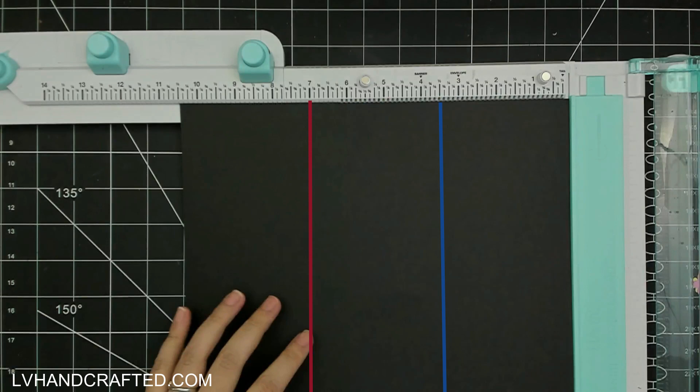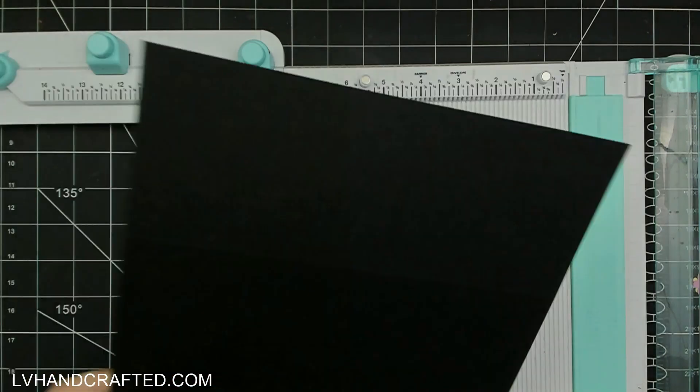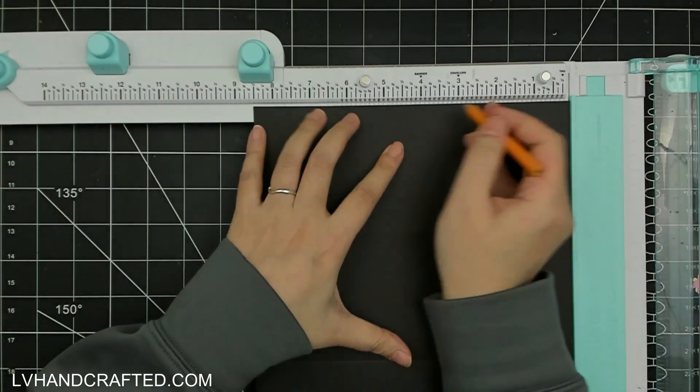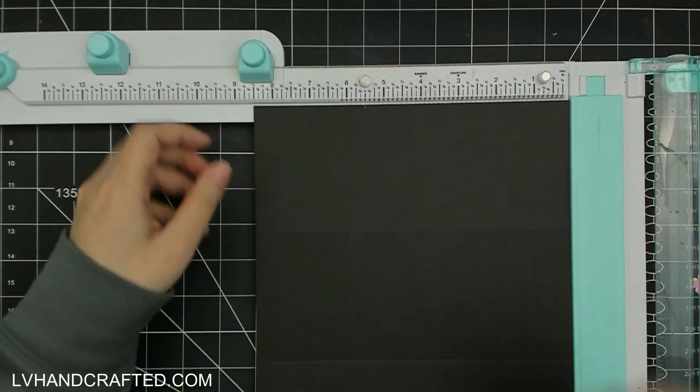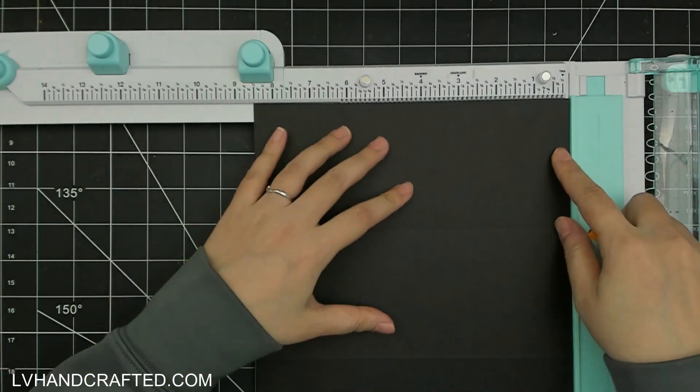You'll have two lines - one at the three and a half inch mark and one at seven inches - but one of those will be folded as a mountain fold and the other will be folded as a valley fold. Because I always fold my score lines as mountain folds, to get a valley fold I just score from the opposite side of the paper.